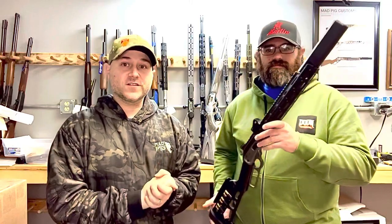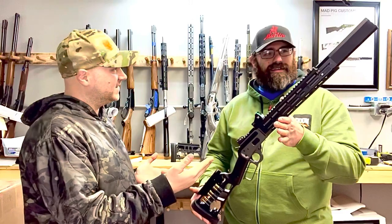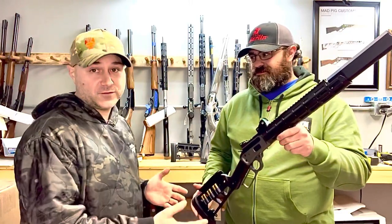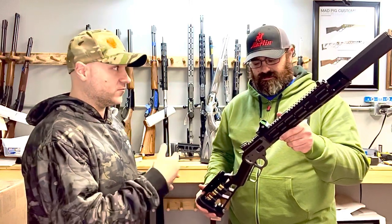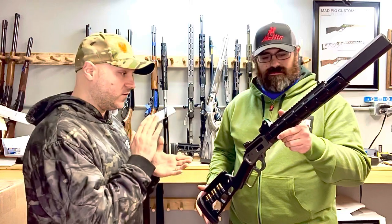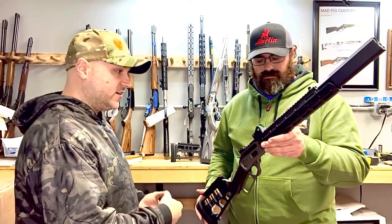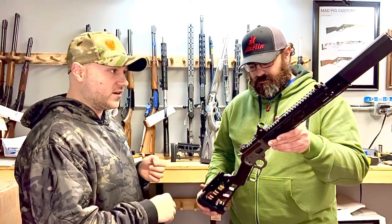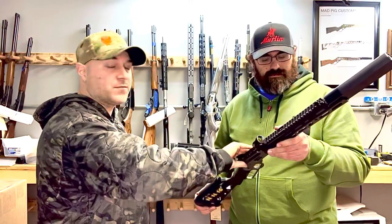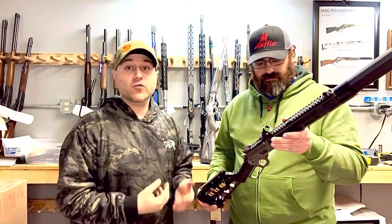So we're going to talk a little bit about the famous 1894 SBR. This gun has gone viral a few times. This was the original, and it's now going all over the place. So we want to talk a little bit about the background of it, how Phil came up with it, and why we can't build you the exact copy of this, but how we do a Marlin or Henry SBR.